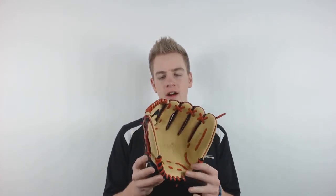Hey guys, I'm Connor from JustBugGloves.com and Academia is back with its 2017 Torino series. This glove has an 11.5 inch pattern, features an eye web which is recommended for most infielders, and it also has a conventional open back.